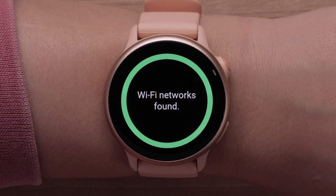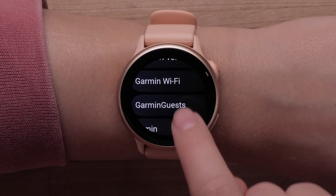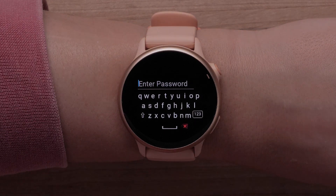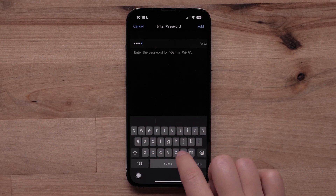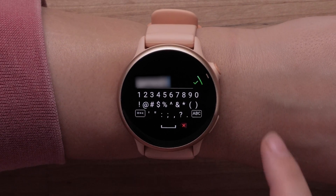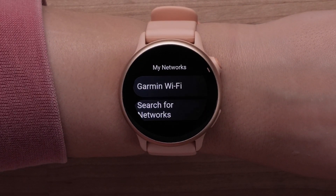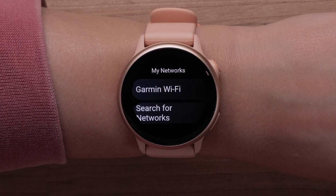Your watch will then begin searching for nearby networks. Select the network you would like to connect to. If prompted, enter the network password. You can even use the Garmin Connect app as a keyboard to easily enter the password. Then select the checkmark. A Connection Successful message will display, and your Vivo Active6 is now connected to your Wi-Fi network.